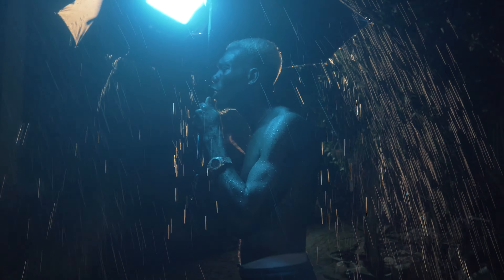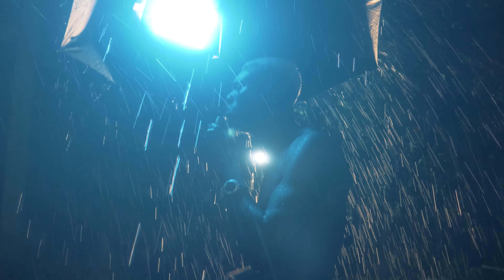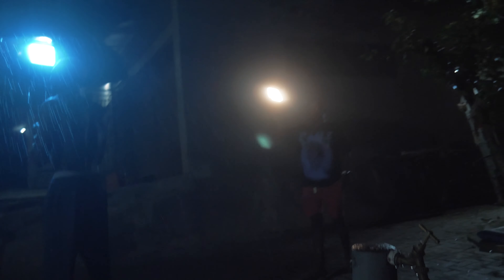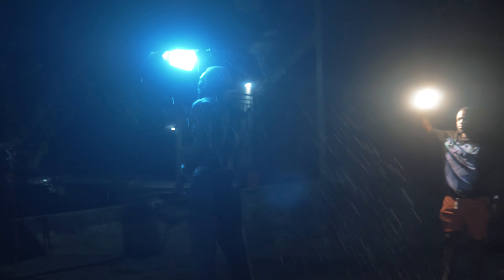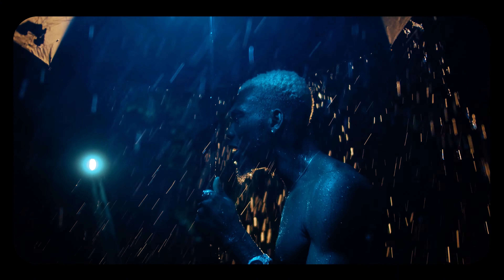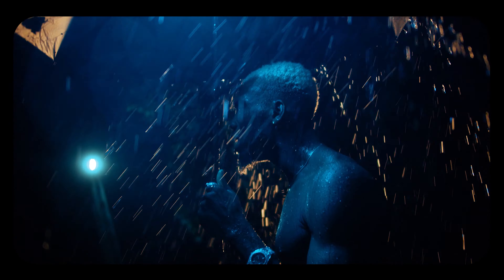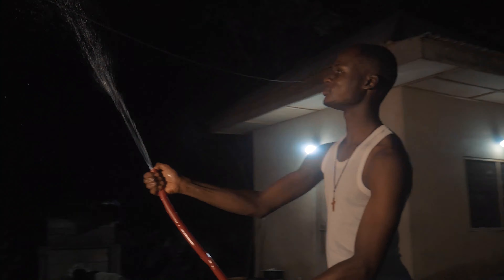I only needed two lights for the setup. Here, all you need is the tap, the hose to direct the water from the top to where your assistant is standing, and the water dripping from the hose being sprinkled downwards towards the umbrella and drooling down the umbrella to create the illusion of rainfall.